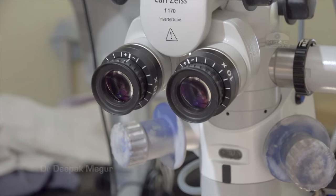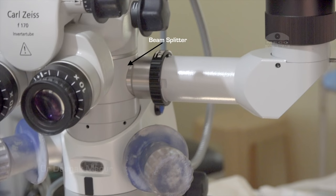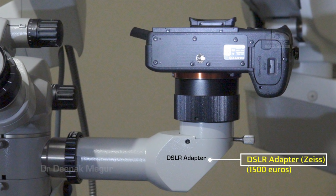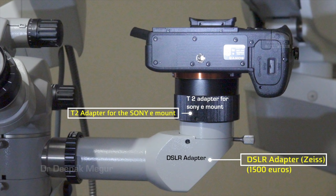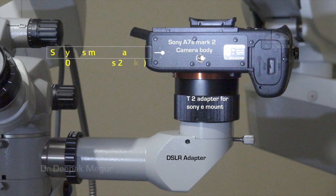The beam splitter comes in various permutations — 50:50 or 80:20. Mine is 80:20, where 80% of the light goes to the surgeon and 20% goes to the side tubes. This is the DSLR adapter which I got from Zeiss. Between the DSLR adapter and the camera we need another accessory called the T2 adapter for the Sony E-mount, which I found on Amazon India, and finally the camera itself.